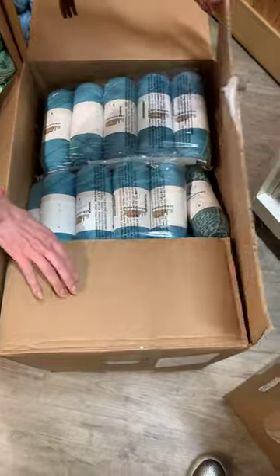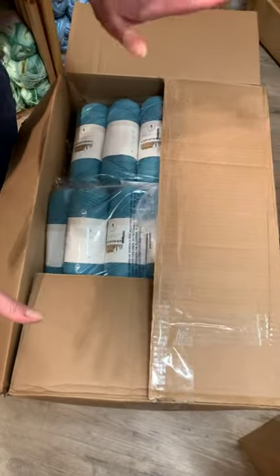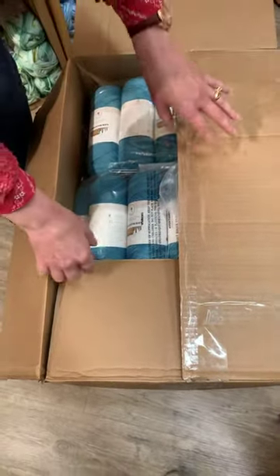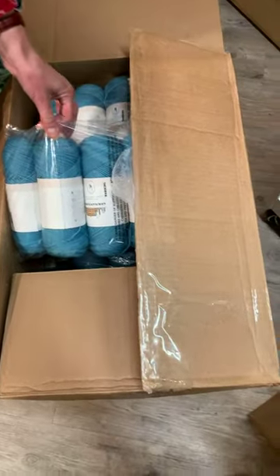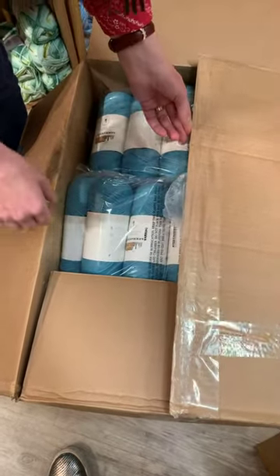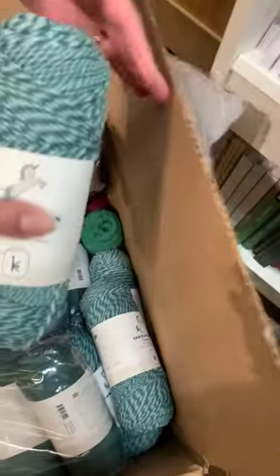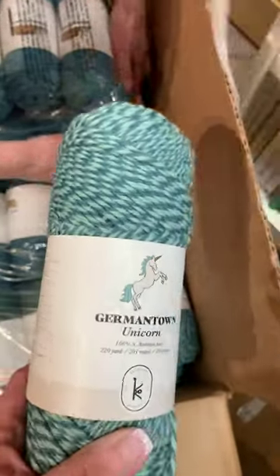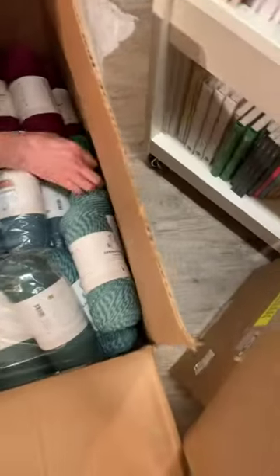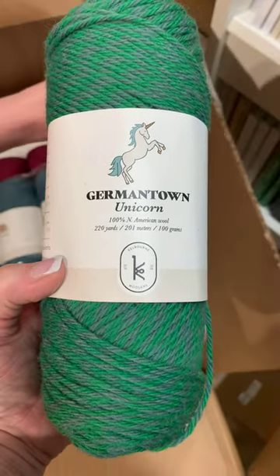On the surface it looks like Germantown — yeah, we love Germantown. But every once in a while they work with the mill, which is all U.S., and use the mill ends, the leftovers of Germantown. That's always fun. Something called unicorns — oh man, isn't that beautiful? That one's a little more subtle but it looks good on camera. Those are beautiful.